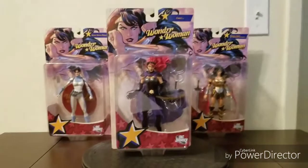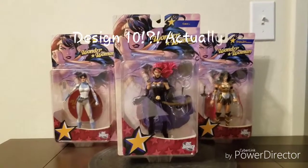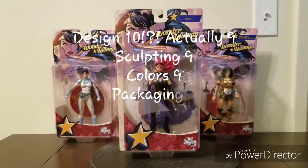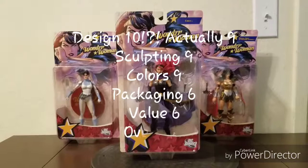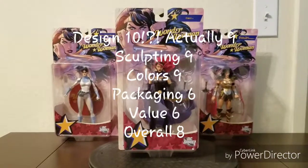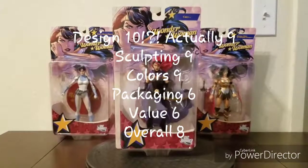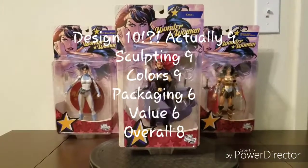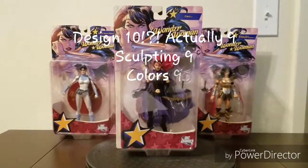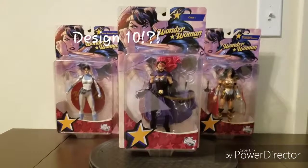To recap: Design, 10 out of 10. Sculpting, 9 out of 10. Colors, 9 out of 10. Packaging, 6 out of 10. Value, 6 out of 10. And overall, 8 out of 10. Thank you for watching. Until next time — continue reading the King James Version Bible and eat your vitamin C daily. Bye-bye.